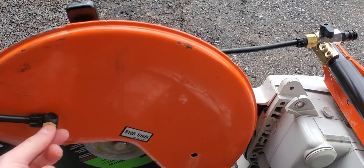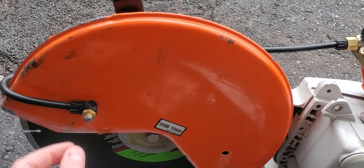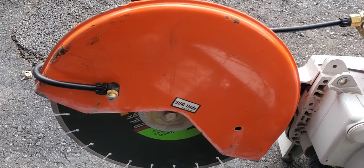You unscrew it — it's just a nut — and it allows you to slip the nozzle out. This here I think is a cleanout; it's just a flathead screw and it comes out and lets you poke something in there in case it gets all gummed up with concrete dust.